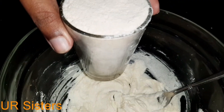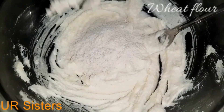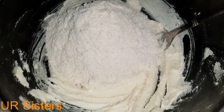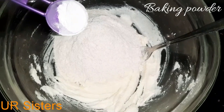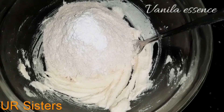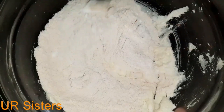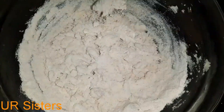Put 1 glass of sugar in the same glass, 1 teaspoon baking powder, 1 teaspoon baking soda, 1 teaspoon vanilla essence. Mix it up.